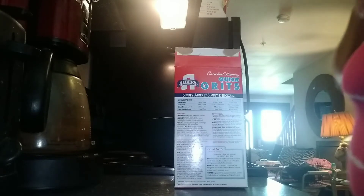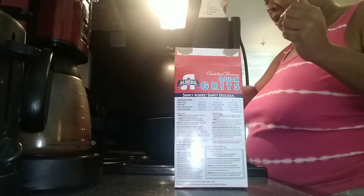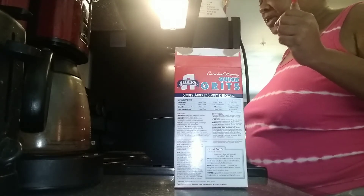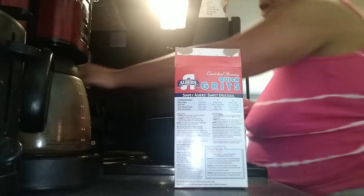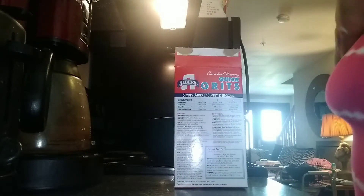I hate using water for my grits, my cream of wheat, my cornbread. And one thing I've noticed now on the Jiffy box, it says use milk. When I was young, I remember it said water and egg. How you do your thing is how you do your thing, but I cannot stand using water. I do not like how it turns out.